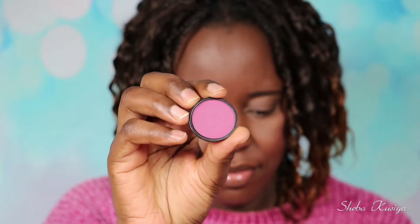Hi guys and welcome back to my channel, I hope you're all doing well. So in today's video I'm going to show you guys how I created this simple, quick autumn look. We are in autumn at the moment and I decided to just create this simple quick makeup look for you guys, so if you want to see how I achieved all this, keep on watching.